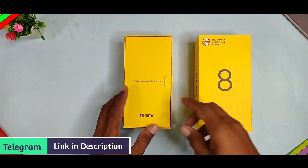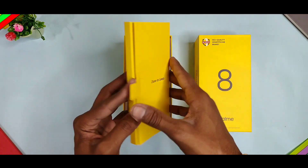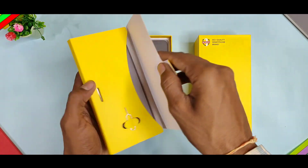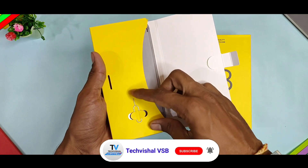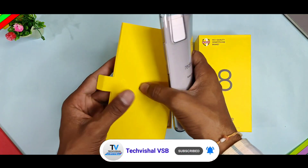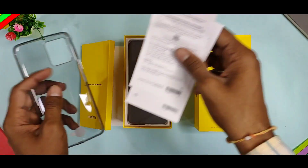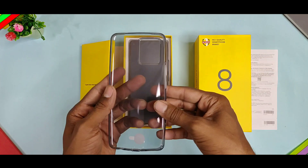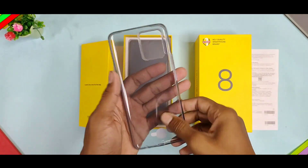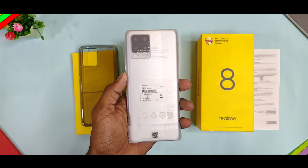Box open — you can see a small box which is a greeting message. You can see a sim ejector tool for sim card or memory card insertion. You can see a transparent back case and a quick start guide. The transparent back case cover has a gray-tinted transparent finish.